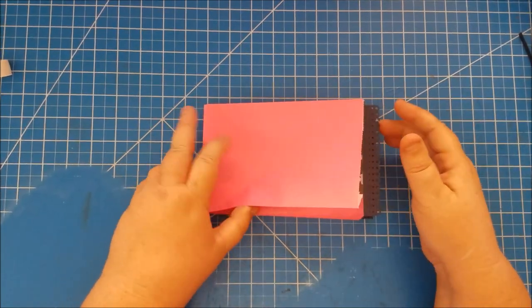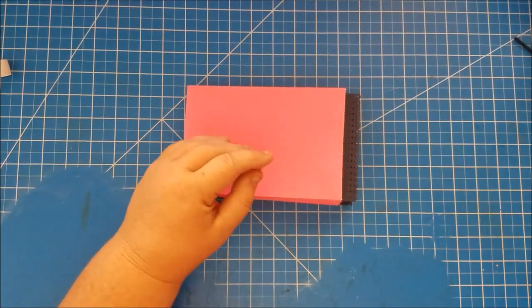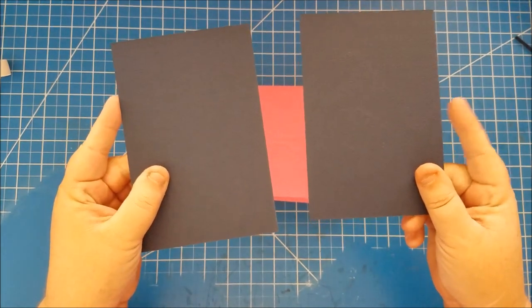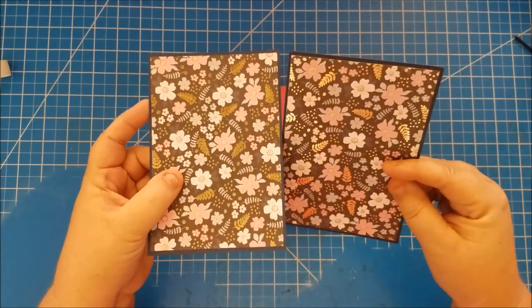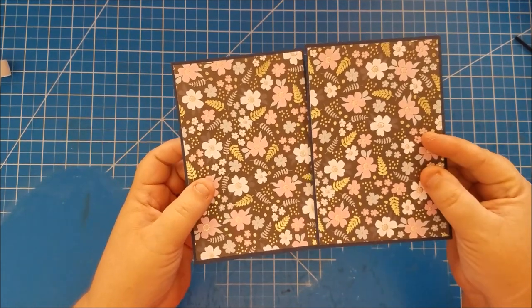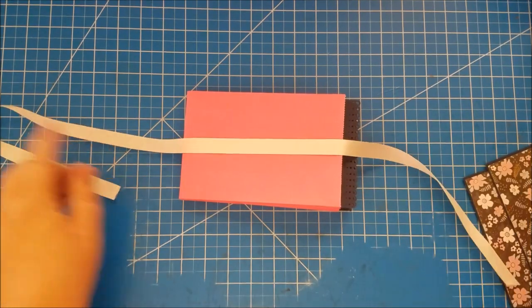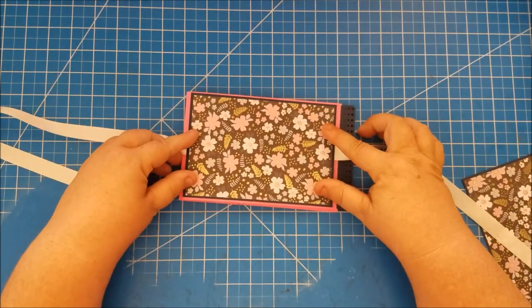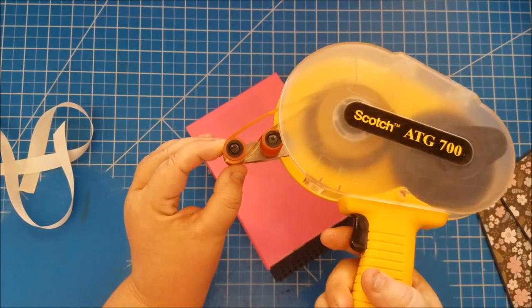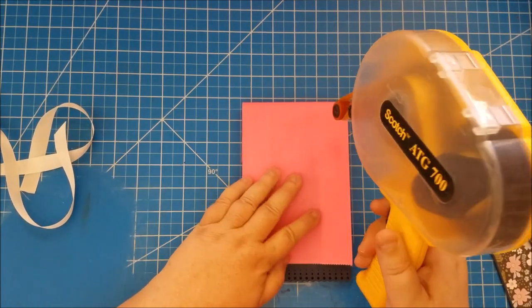Now before we do anything else we need to put our ribbon on. I've taken my six and a half by four and a half solid cover mats and matted the printed photo mat that's six and a quarter by four and a quarter on them — isn't that beautiful. Before we put those on, we want to lay our ribbon down because this is going to get sandwiched over a ribbon closure. I'm going to use my half-inch ATG gun — wet glue will also work perfectly.